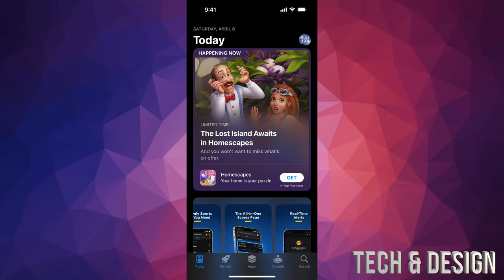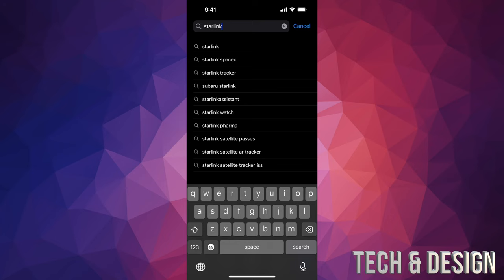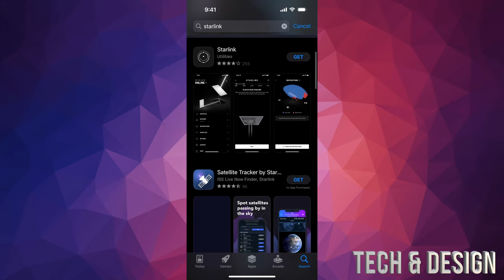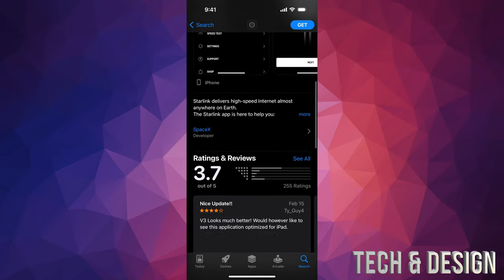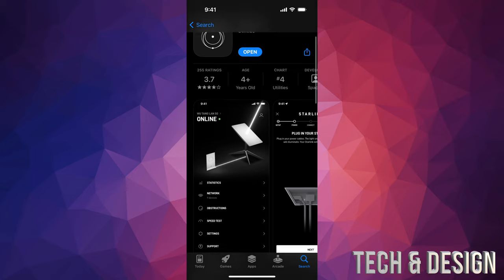This would be the exact same thing if you have an iPhone or iPad. Down here at the bottom right, tap on Search, and type in Starlink. Don't tap on the very first thing because that could just be an ad — a completely different app. Scroll down a little bit and it's going to be the second one. Go ahead and press Get, or open it just to make sure it's the official Starlink app — that's the one you want to download.